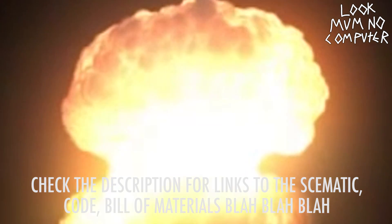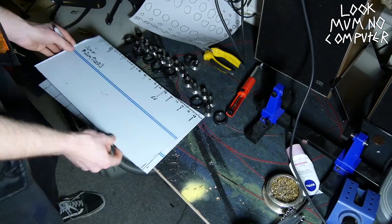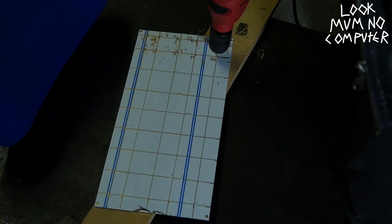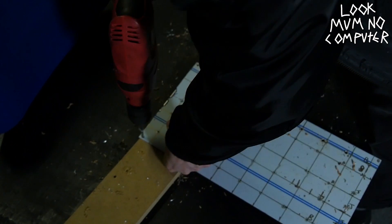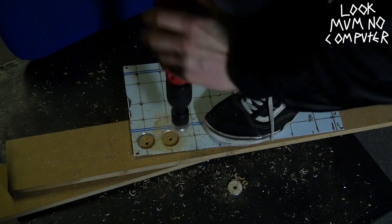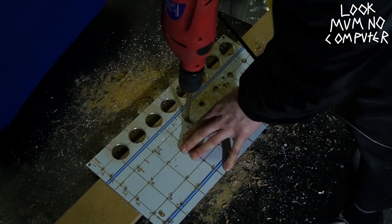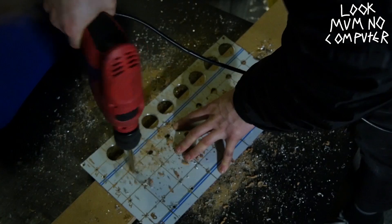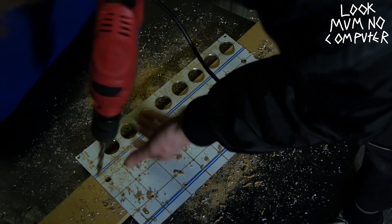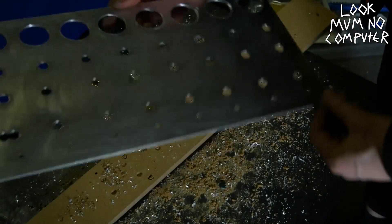Fast-forward a few billion years and we get to this point. We've got a 20 by 40 centimeter panel. I measured it all out and started drilling pilot holes — always drill pilot holes, because when you do big holes it's really hard to get them in the right place. If you've got small holes there first, you'll definitely get it right. Those holes are for the potentiometers and the jacks — about 10 millimeters.